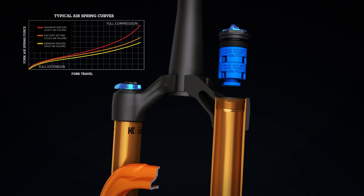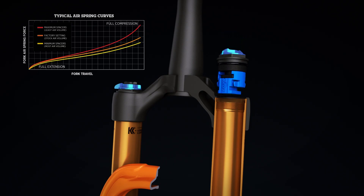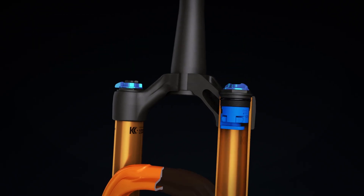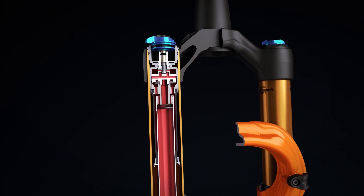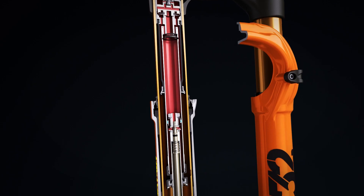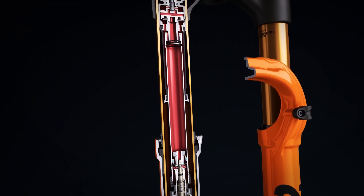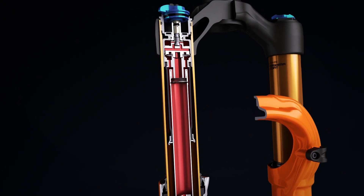Removing volume spacers will create a more linear air spring, providing a more sensitive mid-stroke and making it easier to achieve full travel. Factory StepCast forks feature a specialized version of Fox's patented Fit4 closed cartridge system. The weight-optimized design uses a detailed aluminum piston, intricate material removal, and consolidated parts design to make it lighter.